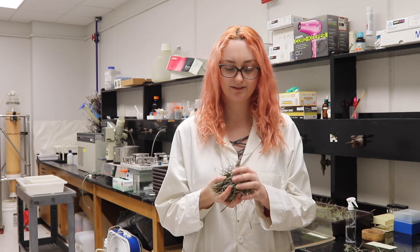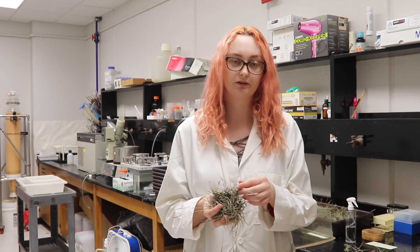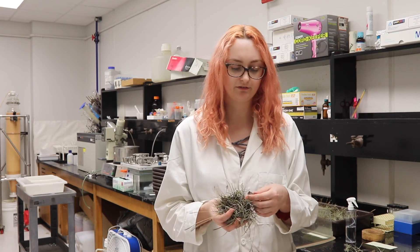Knowing how to take care of this is a management technique that will be useful as far as managing for wildlife in the future.